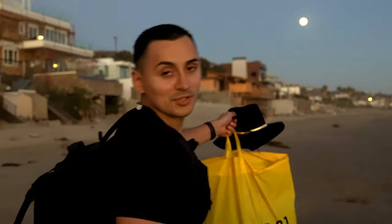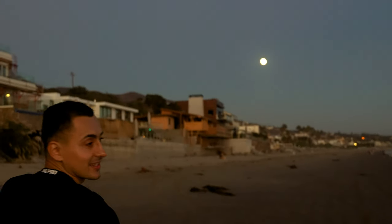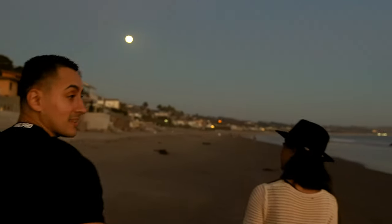Wow, look at that — we got a moon shot! I don't know if you can see it in camera, but man, this is amazing.